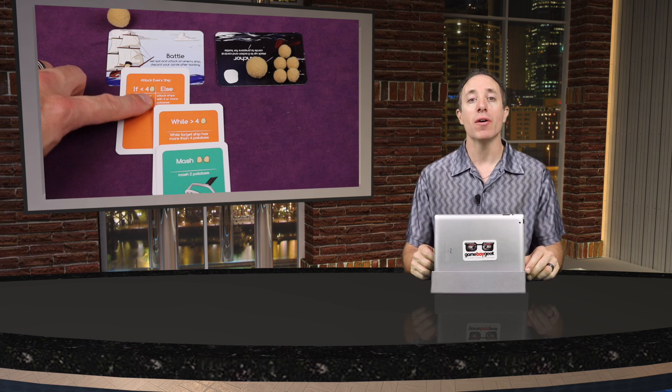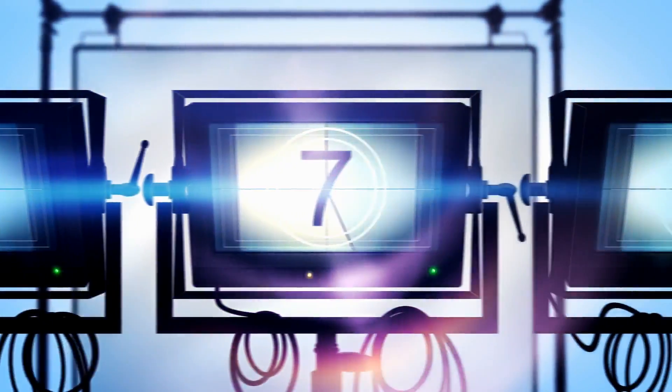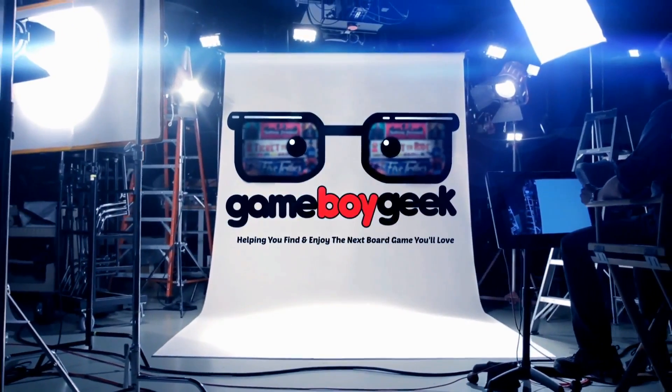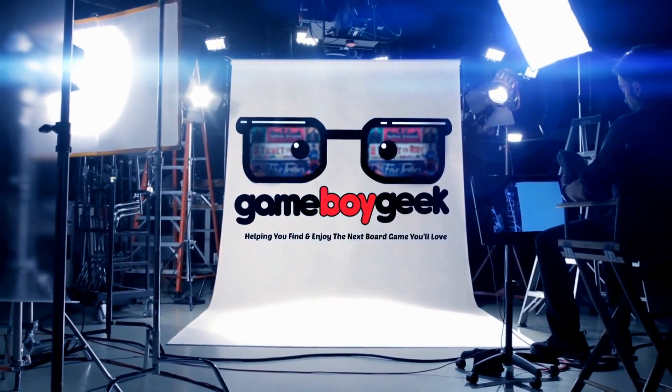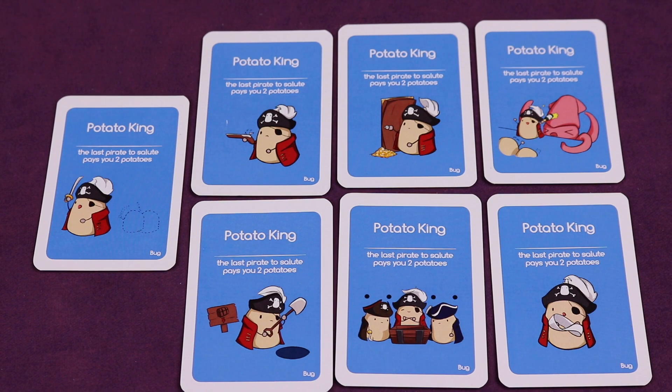This is on Kickstarter now, so let me show you how the game is played and I'll see you on the other side. Since this is a Kickstarter preview, the components and art are subject to change, so you'll want to check the Kickstarter page to make sure you see all the final art and components.